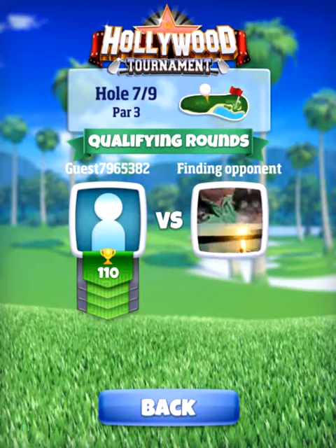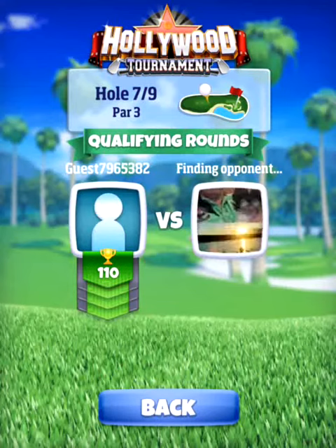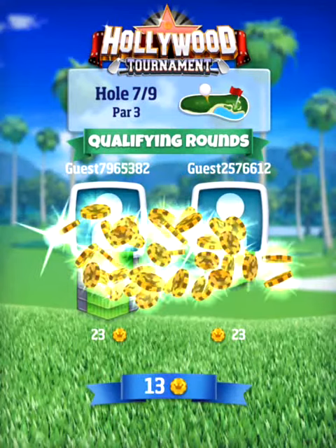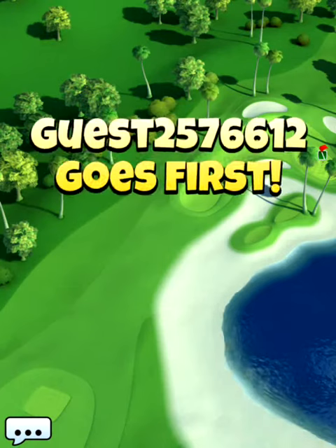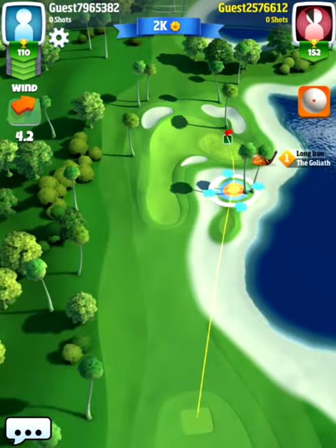Hello my friends and welcome to this tutorial of hole number seven in the Hollywood tournament, played from the front tee, which is the rookie division. I'm going to show you how to play this hole in the best way possible. I'm using my guest account, so my clubs are at the level most suitable for playing in the rookie division.